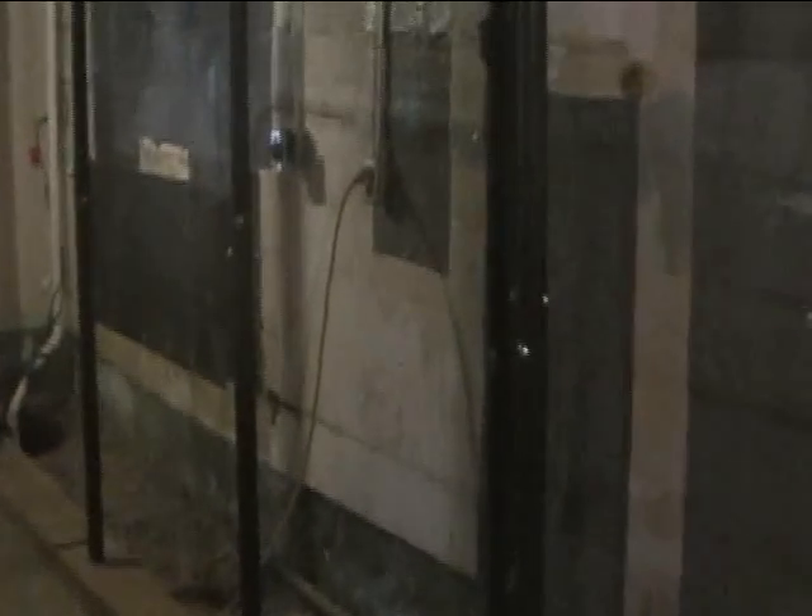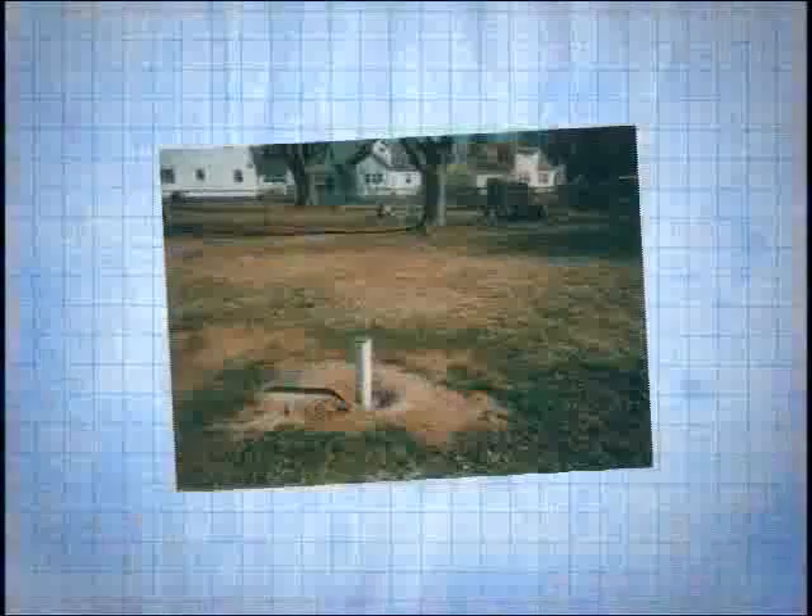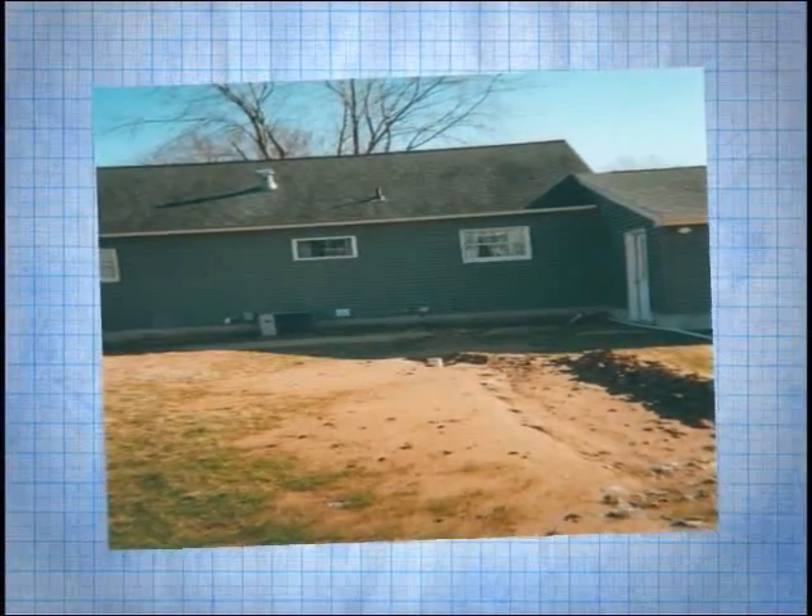Another company had done some work here at one time and they used a kind of an antiquated drainage system on the inside, sometimes called a French drain. That system led to a sump pump location, and it was from that location that massive amounts of soil were evacuated by the sump pump from underneath the house and piled into the backyard.